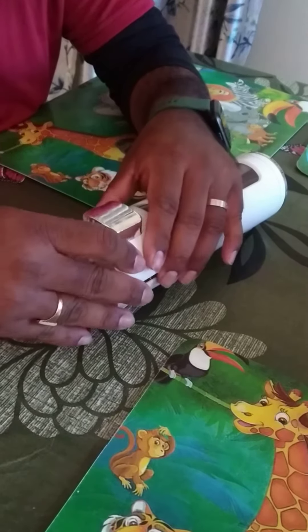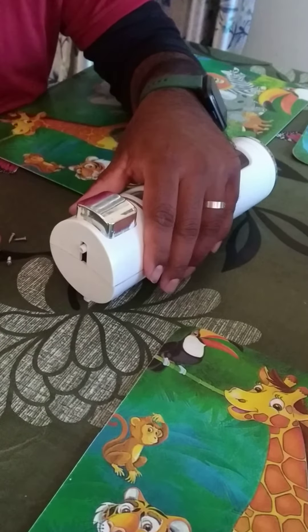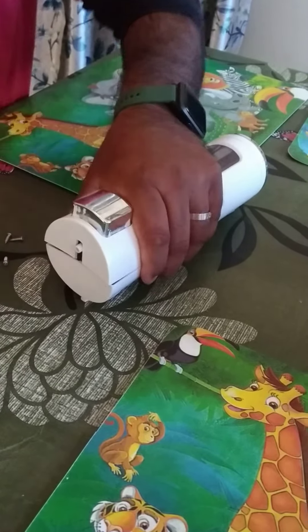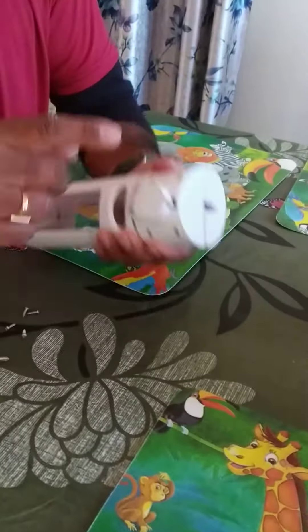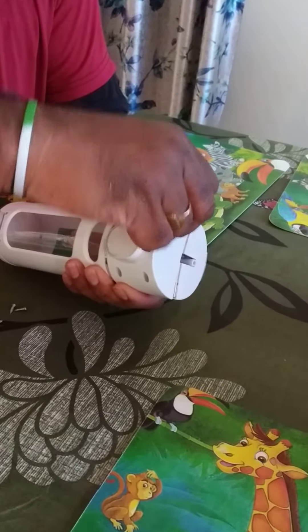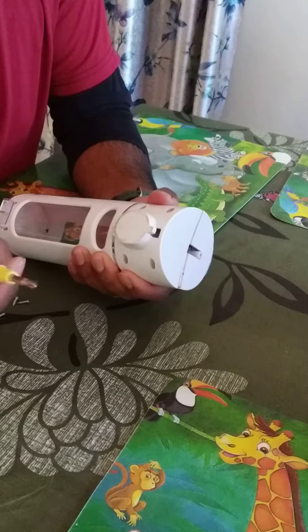Now the final step is the screws. Before putting them in, I'll show you it is working. Now we have four screws — one, two, three, four — we fix them one by one, and it is done.